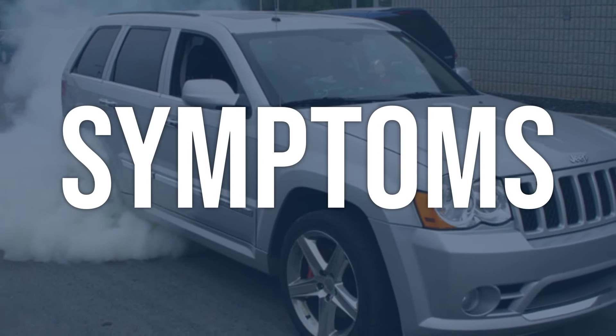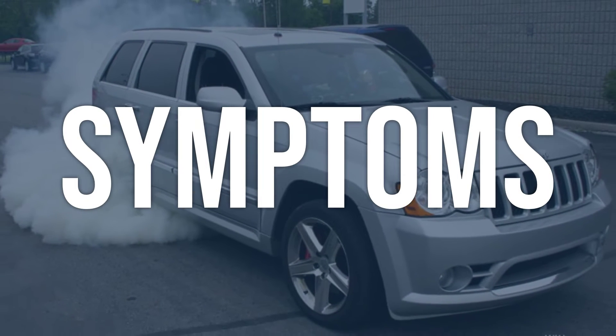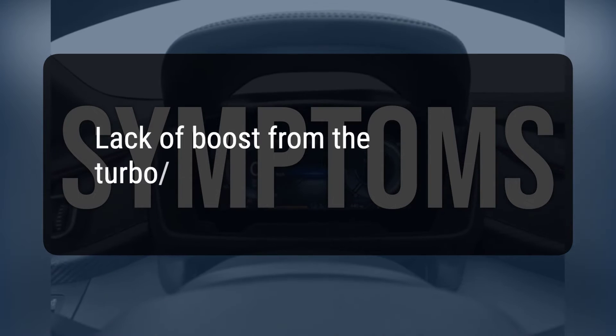When you encounter this OBD error, the vehicle typically exhibits the following symptom: lack of boost from the turbo/supercharger.